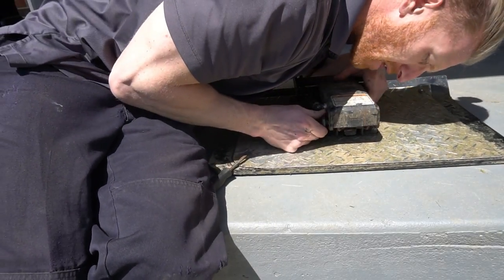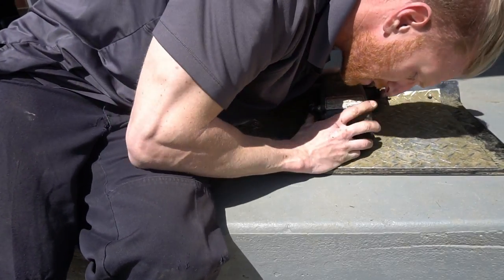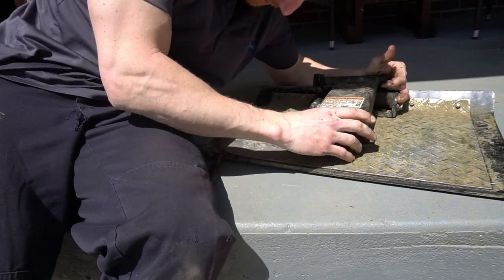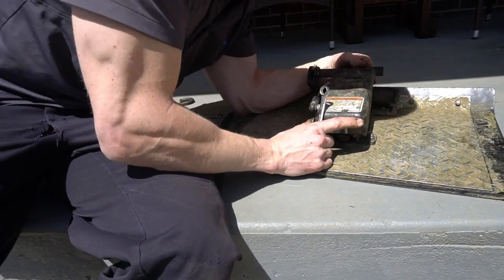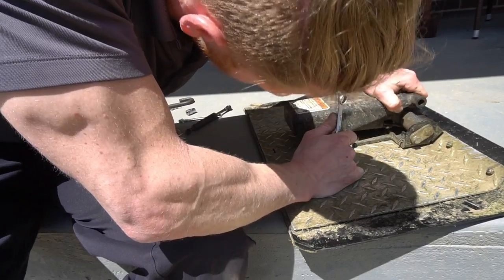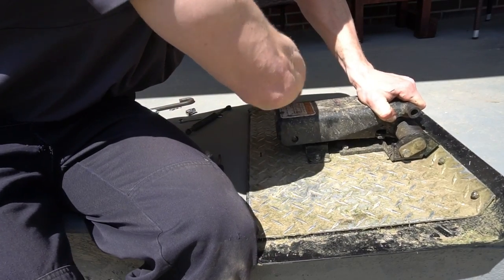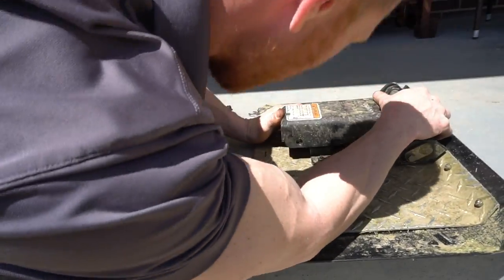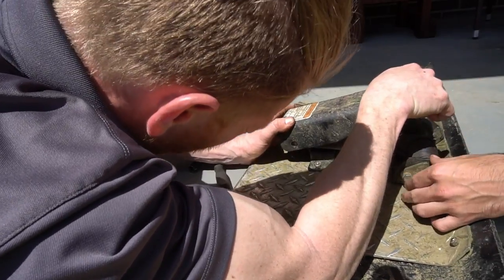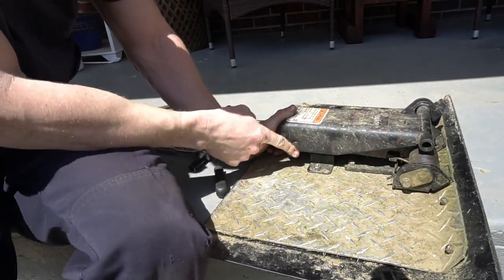Get it lined up on this side. You can see it's got all that tension I was talking about back on it, so it's a little finagling to get this to go in. I need something to tap it with. There you go — go ahead and tap that in there. That was the other spring. Voila — just give it a tap and we're through on the other side.